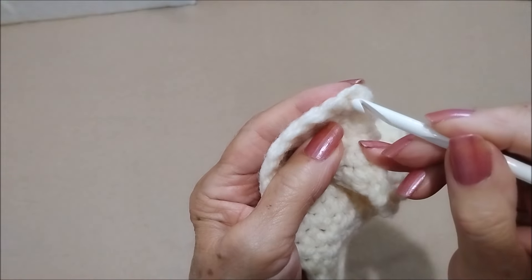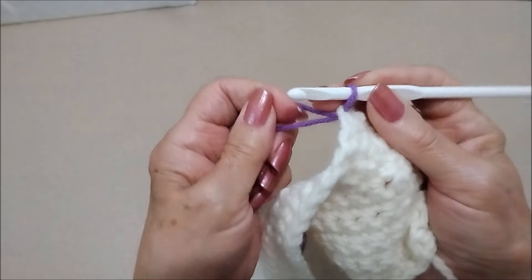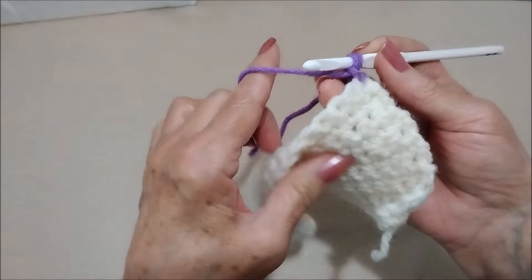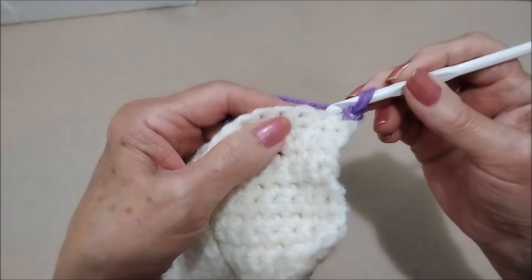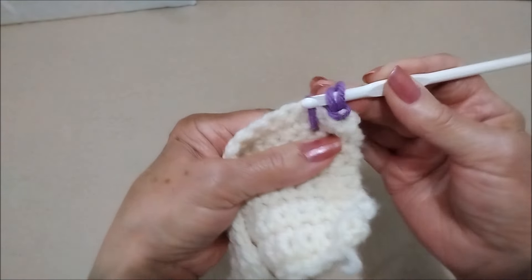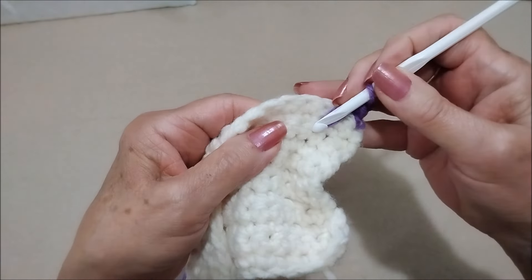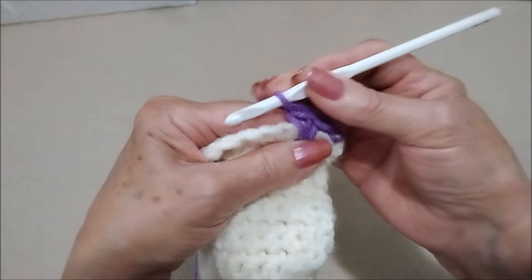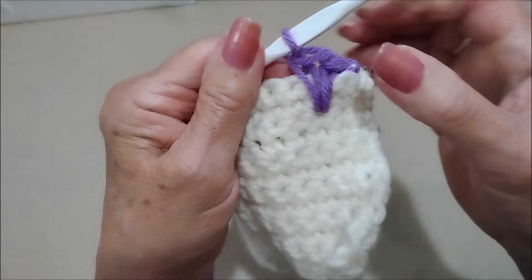For this easy border, start in a corner, pull the yarn through, and then just take one stitch just to lock it in. Now I'm going to skip the next stitch, and for the next stitch I'm going to go down two rows and make a long single crochet, and another long single crochet — two long single crochets, two rows down.